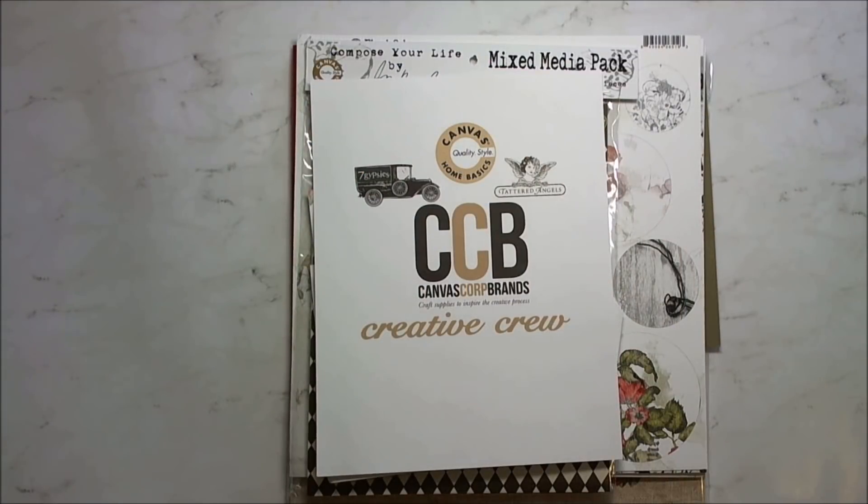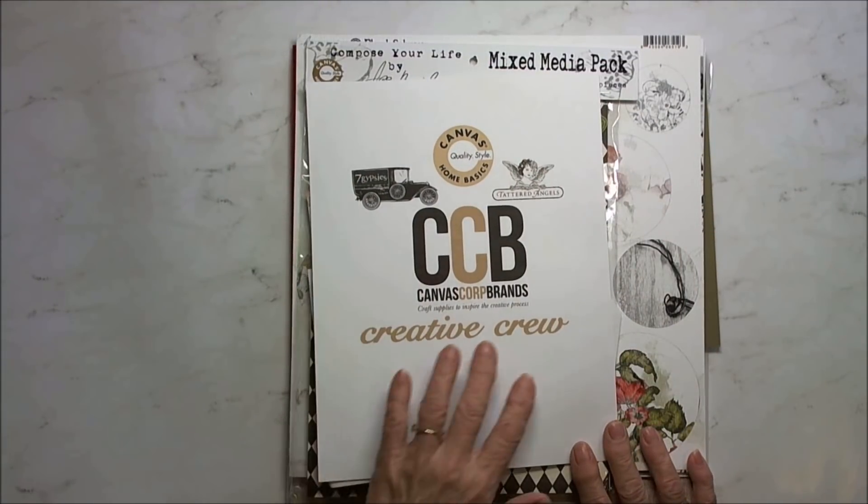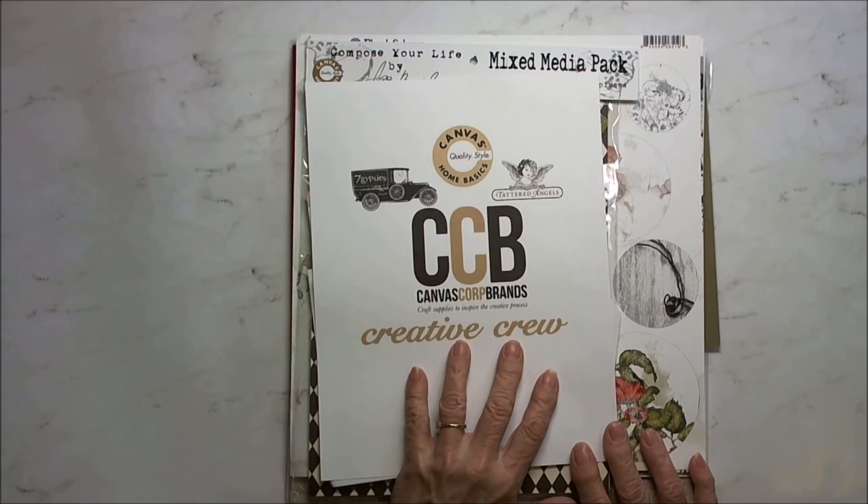Hi everyone. This is Patti. I'm here today with a CanvasCore Brands Creative Crew project.